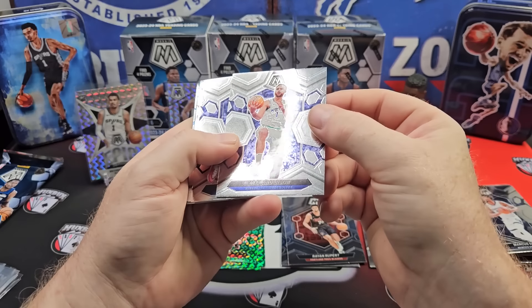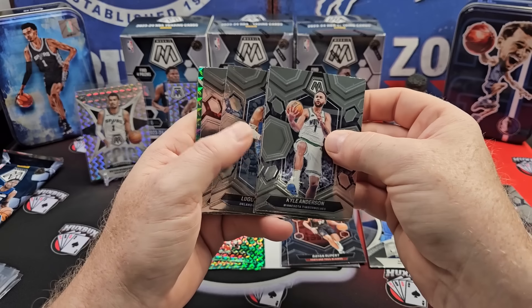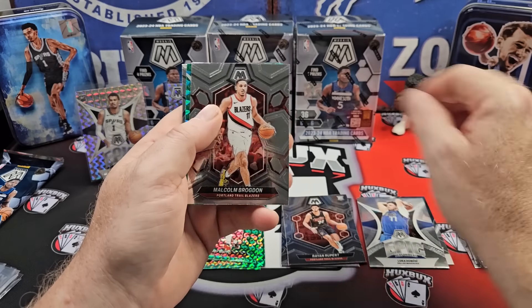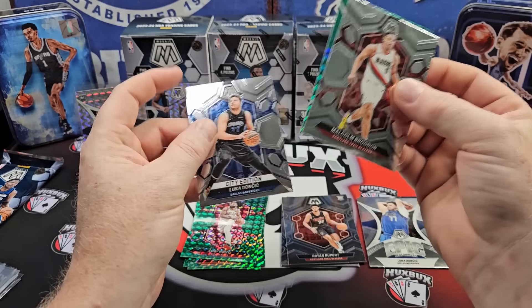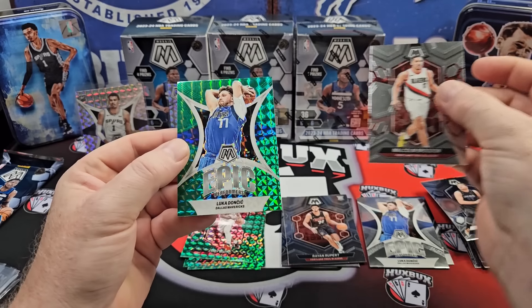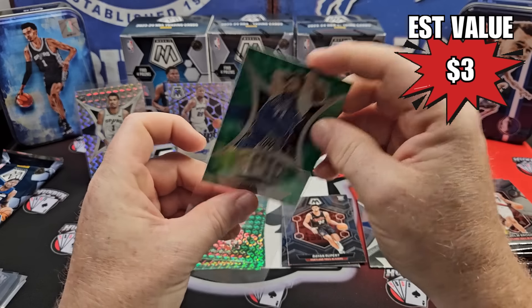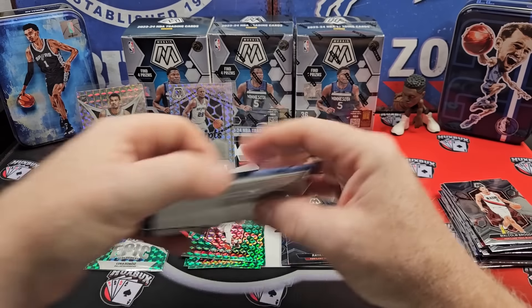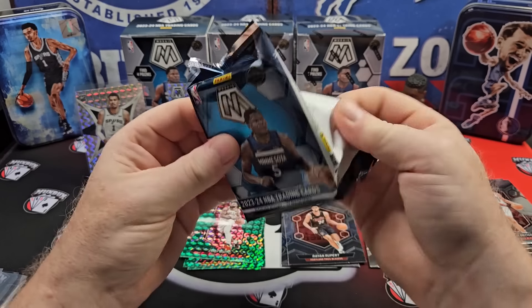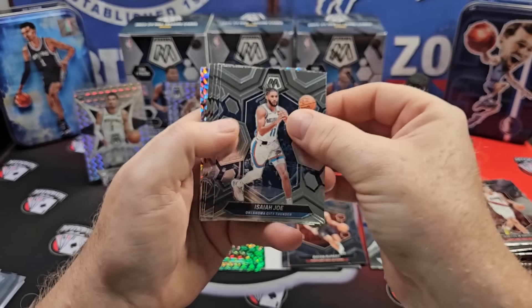Micro Mosaic is new for this year and it was in the hobby. Stained Glass has always been hobby only, so it's great to see it made its way into retail this year. It was very cool. They definitely made improvements. Cam Johnson on the mosaic silver. DeAndre Ayton. And Jordan Hawkins on the true rookie.